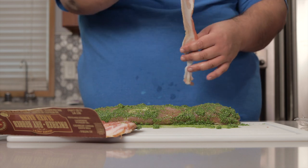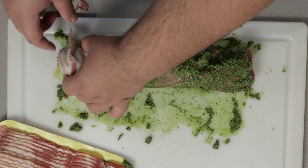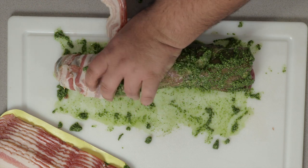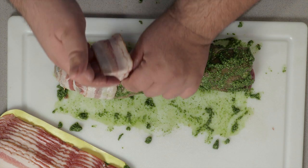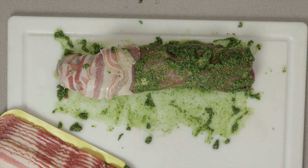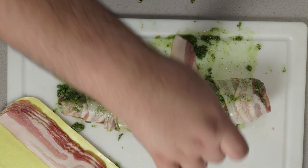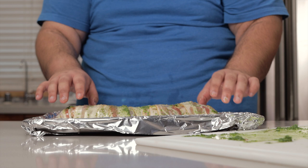For this, you'll need some of the thinnest cut bacon you can find. Wrap it like this, and try to make sure the seams are underneath the pork. If you do end up with a seam on top, just take another slice of bacon and stick it underneath close to where it ends. Check the underside to see if you missed anything.